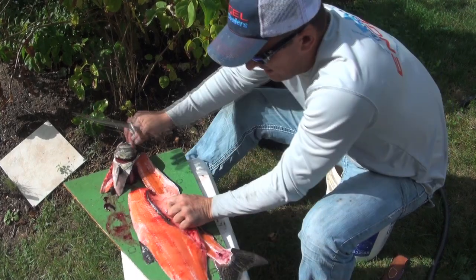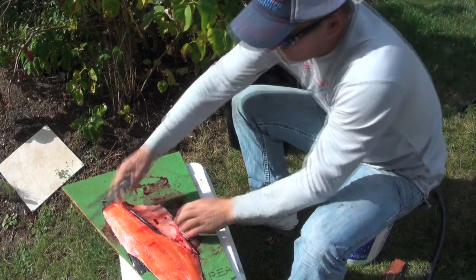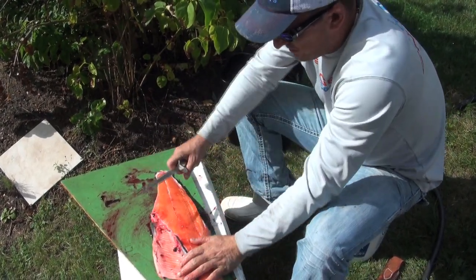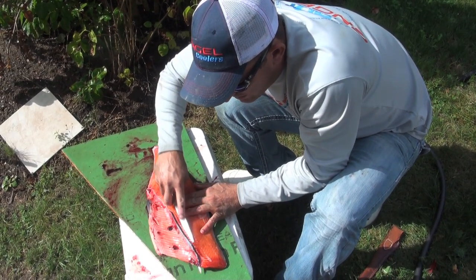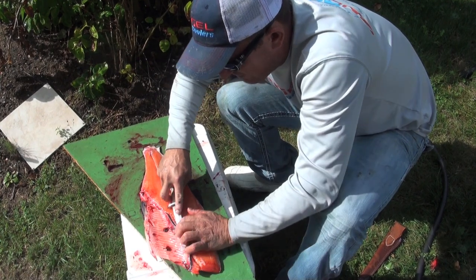Look at that — beautiful lay. Now what I will do is try to cut out some of these rib bones. Slide your knife in there. As you can see, this knife is razor sharp.